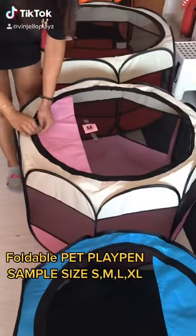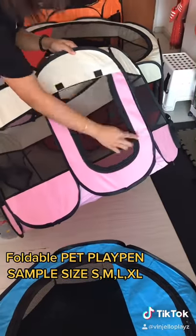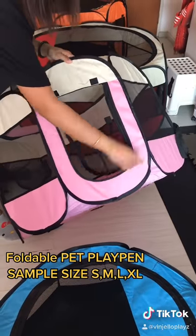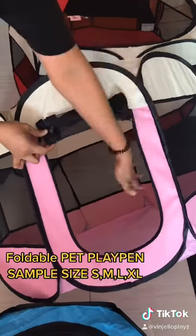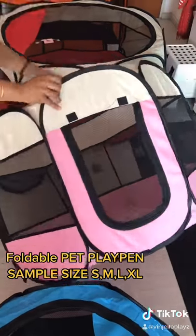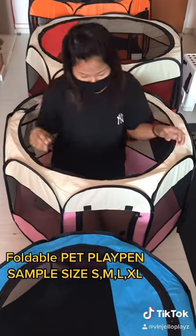Blue color is a sample for the S size, pink color is a sample for the M size, the red color behind the pink side is a sample for the L size, and all the way to the back, the orange color is a sample for the XL size.